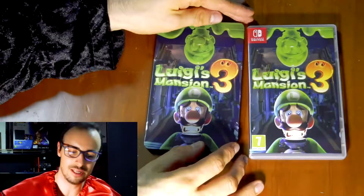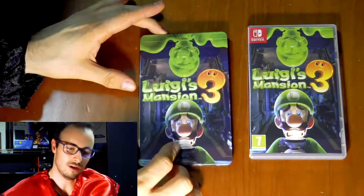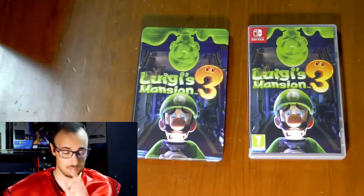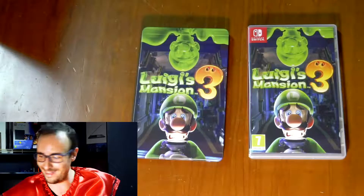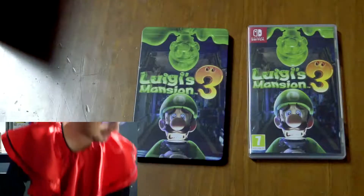Okay guys, let's do a test. Supposedly it glows in the dark — this greenish stuff glows in the dark. So I'm going to leave the game cases here, switch off the lights, and when I come back let's hope that it is actually glow in the dark.